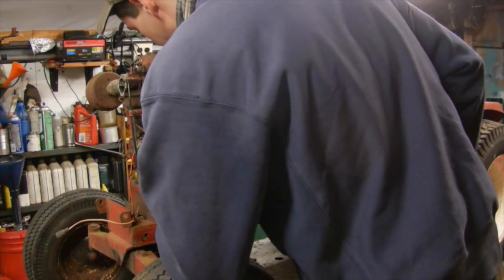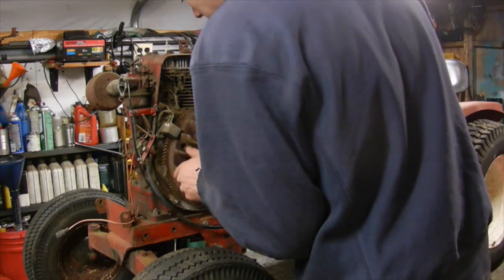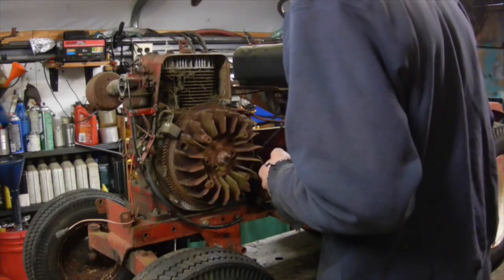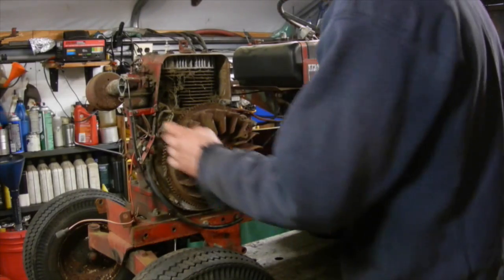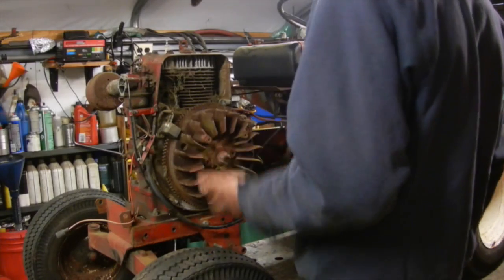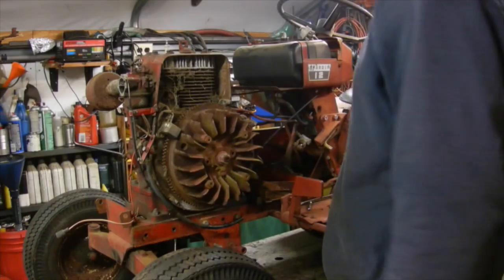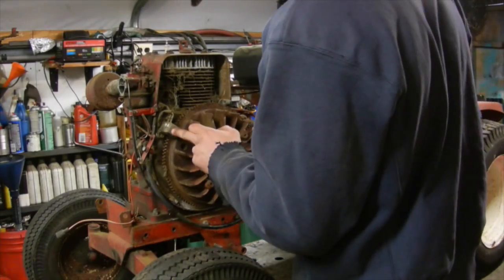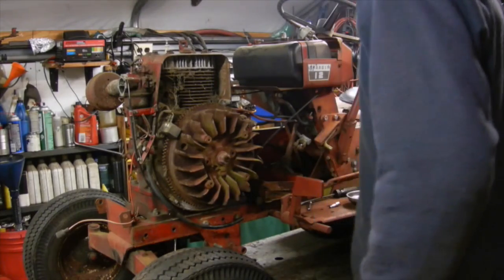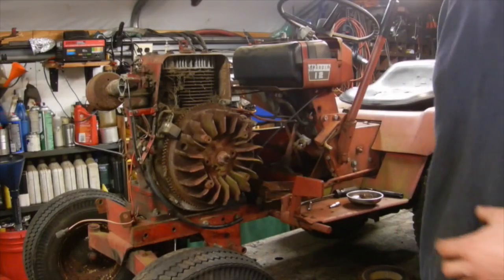As for the trigger, the wires are still there. The previous owner said it didn't have spark, but I'm going to check it myself anyway — I'll pull the plug out and wind it over with the starter and see what happens. Hopefully it still works. Unfortunately these modules are very expensive — you can buy them new but they're somewhere around two hundred dollars, which is kind of ridiculous, which is why it's just cheaper to convert over to points. So we'll pull the spark plug out, wind this over, and see if we can get some spark out of it.